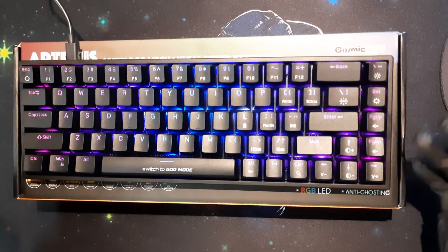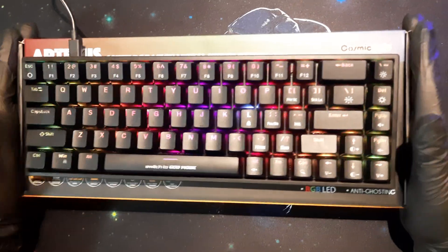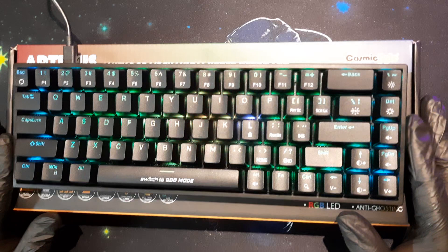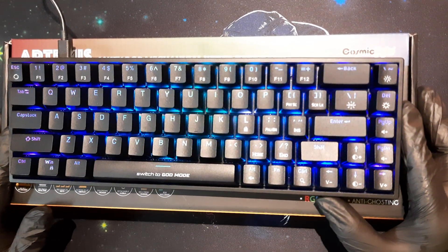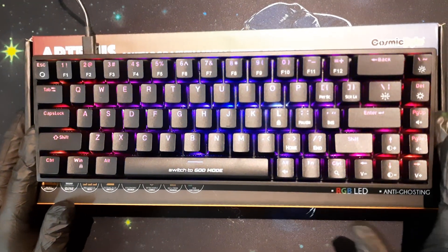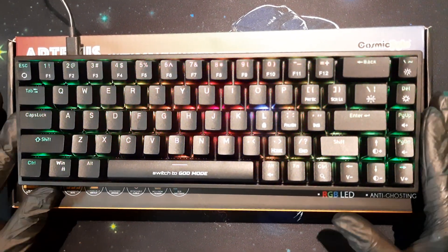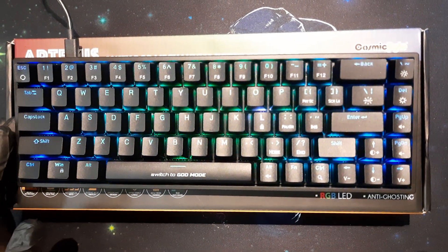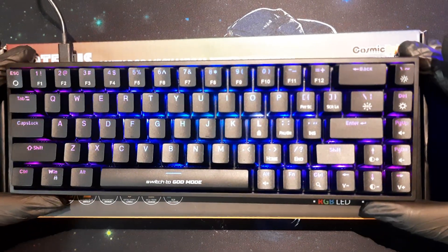I'll be stating the cons first and then the pros. This keyboard has many positives and a few negatives, but I've found two or three points which are quite problematic. For those I will be making a separate video — you can find the link in the description below and at the end of this video. So do stick around, because the important things I mention here will not be included in that video.